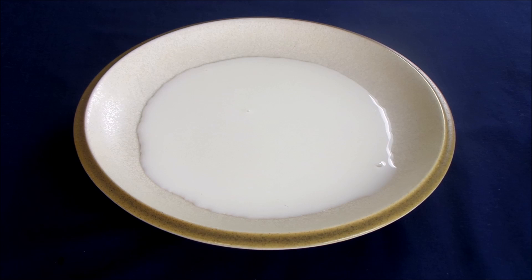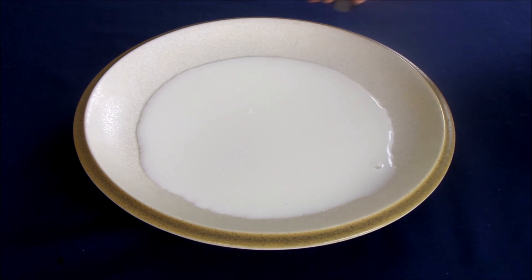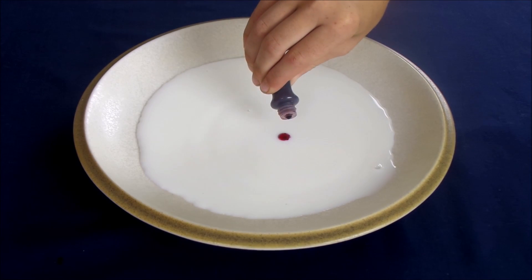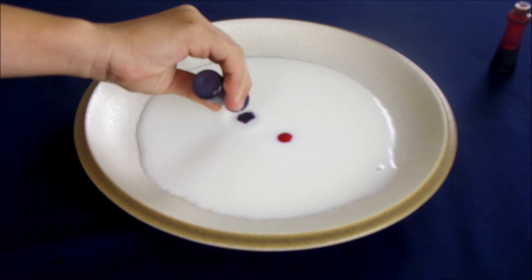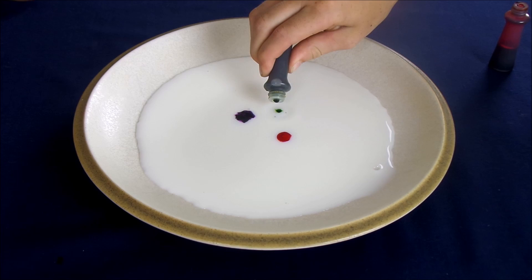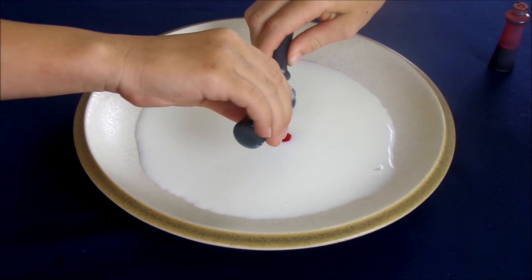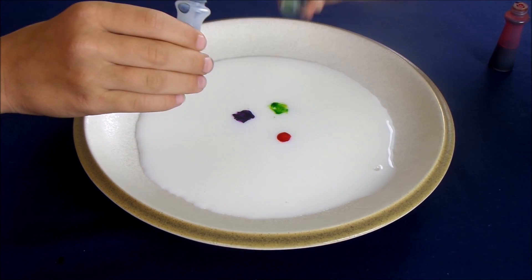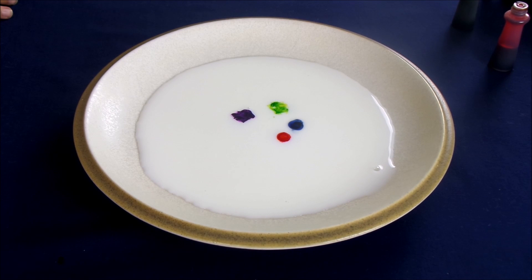Then you're going to put drops of food coloring in. I'm going to have each of my kids place some drops near the center of the milk. They're putting a number of drops of each color — we now have our pink, our purple, our blue, and our green.